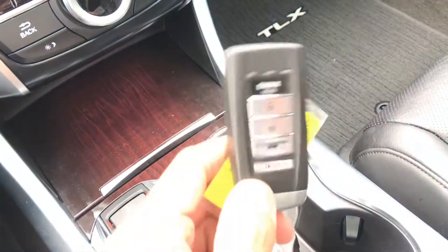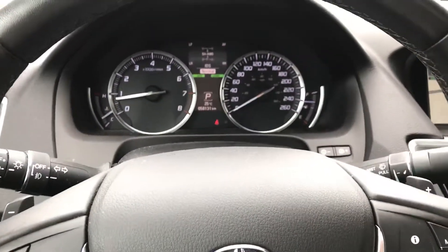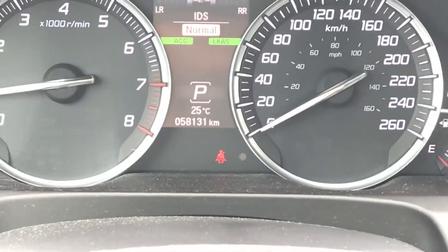The heated steering wheel is also associated with your remote start. So in the winter, when the temperature drops below 7 degrees Celsius, at the moment you start the engine, you can preheat the seat, preheat the steering wheel, and also preheat the windshield.